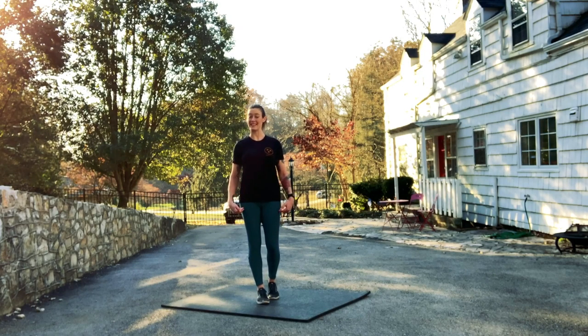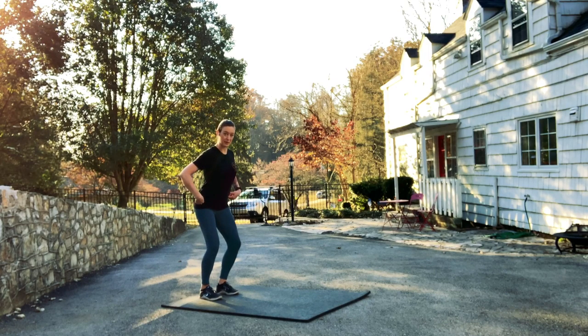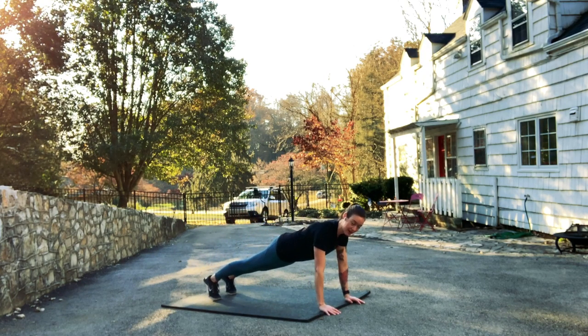With inchworms, we'll go from standing to a plank, back to standing, using our arms to walk ourselves out and back. To start an inchworm, we're standing tall. Then we bend our knees and bend slightly from our hips, keeping our abs in nice and strong. We'll bring our hands down to the floor, walk our hands out until our legs are straight and our abs are pulled in strong. We pause here briefly in this plank position.